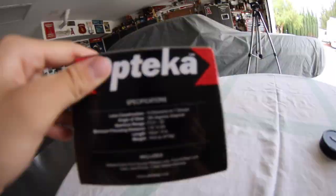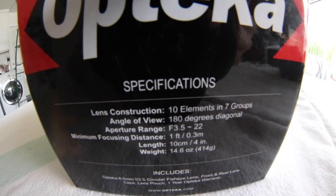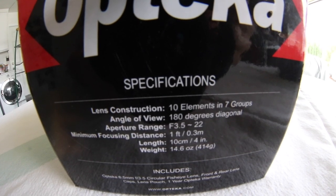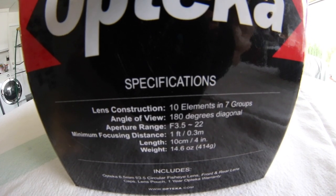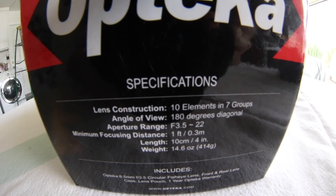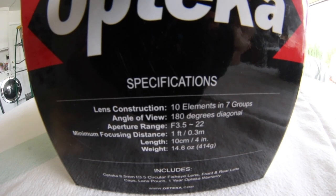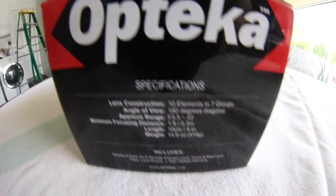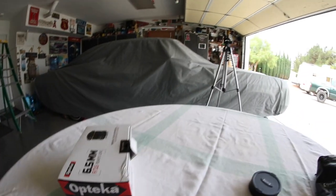Now let's look at the box specs. It's a 180-degree angle of view, aperture ranges from f/3.5 to f/22, minimum focus distance is one foot, length is four inches, and weight is 14.6 ounces — so almost a pound. Overall this looks pretty sick.